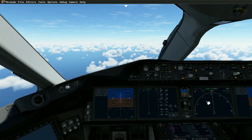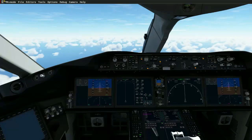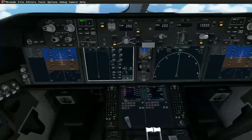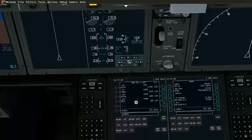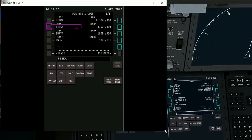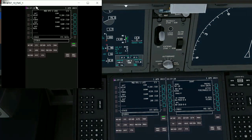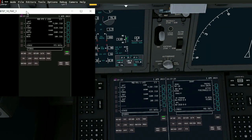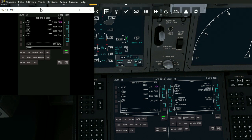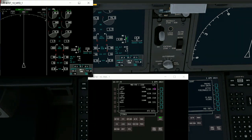You've also got your FMC display, and you can do the same with that. You drop that screen down to a size you can see, and you can also drag that over to your second or third monitor.